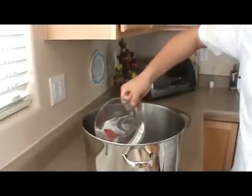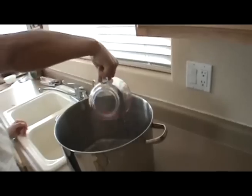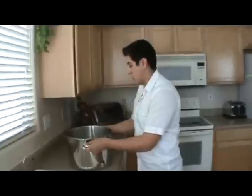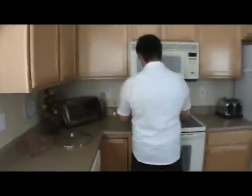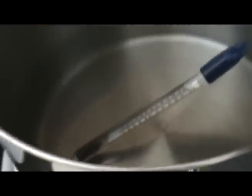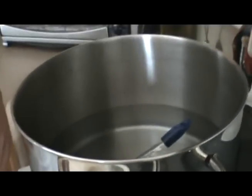The first thing we're going to do is grab two gallons of water and add it to our pot. Now we're going to take our pot and bring it up to a temperature of 160 degrees. In the meantime, I'm going to start preparing my sanitizer solution. It looks like we still have a little bit to go, so let's go ahead and prepare our grains.